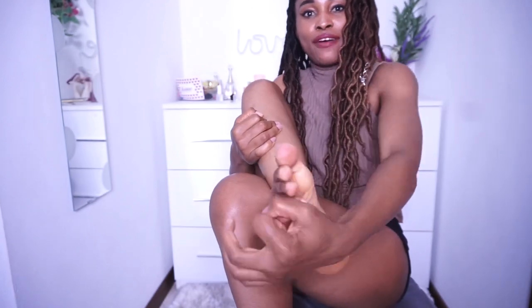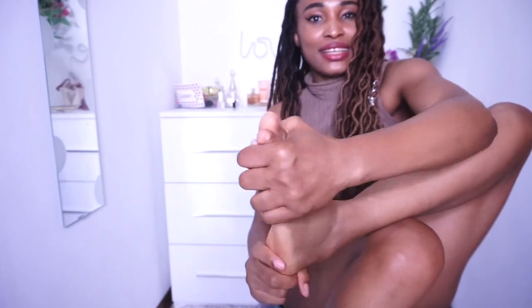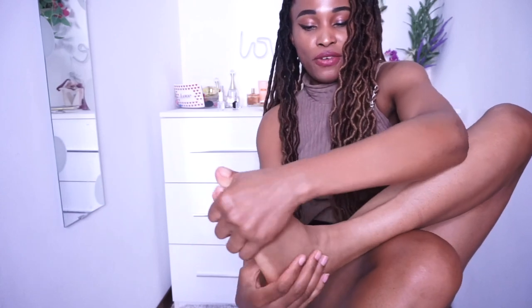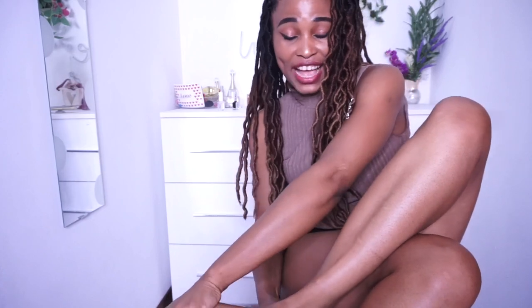My feet are so, so soft — it's amazing. You have to massage and massage until everything is absorbed, then take the other foot and continue massaging. You need to give your feet a bit of massage whenever you do a pedicure. Don't forget to always massage your feet when you do that because it helps with blood flow. This is summer and you don't want to be wearing cracked feet around.